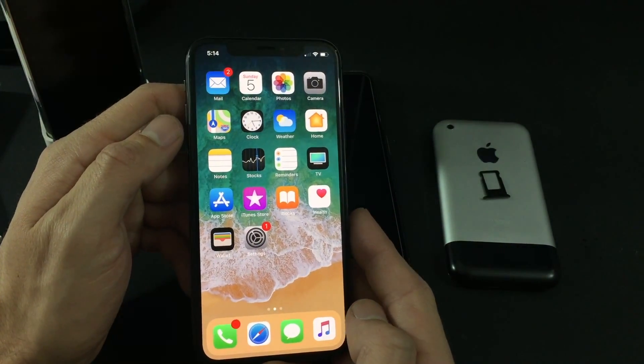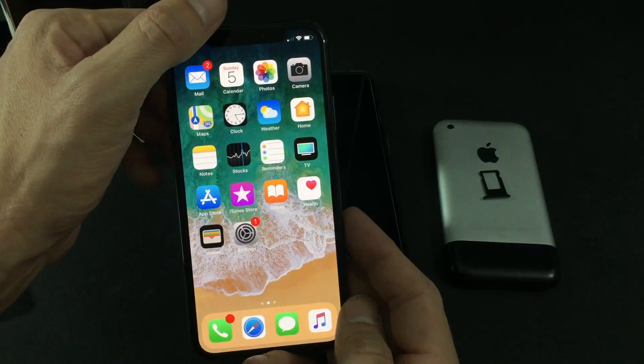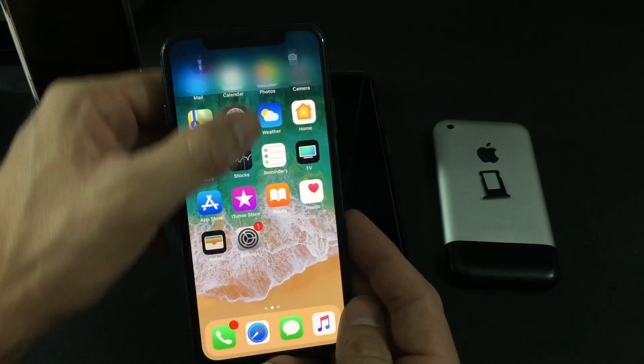And there you guys go — that's setting up your device. Thanks for watching. Make sure you like this video and subscribe to the channel for more iPhone X videos. We'll see you again next time.